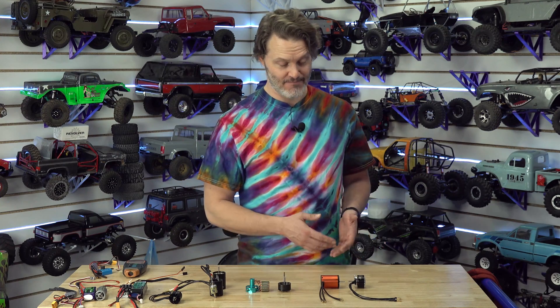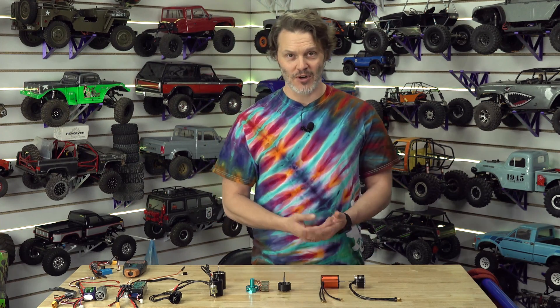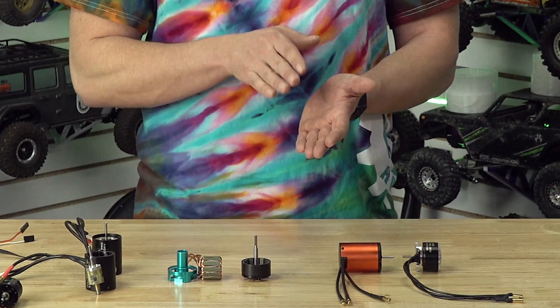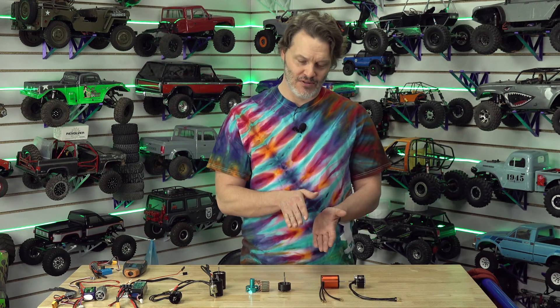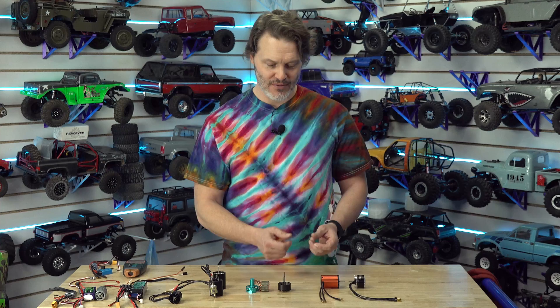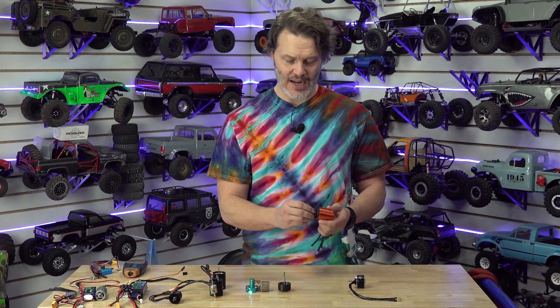Pretty much my entire livelihood as a motor designer, I have tried to get motors that start up as slow as possible. They need to interact with typically a Castle ESC, which kind of bump-starts the rotor. You need to break the initial attraction force of your magnets and your stator. So your low speed control has always been dependent on how easy it is to turn by hand. There's actually a term for this called detent force.